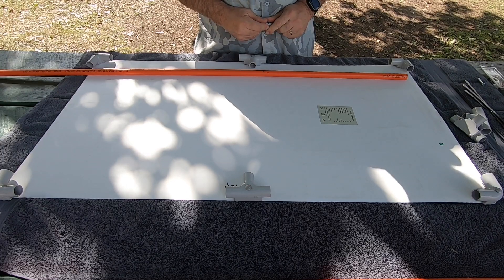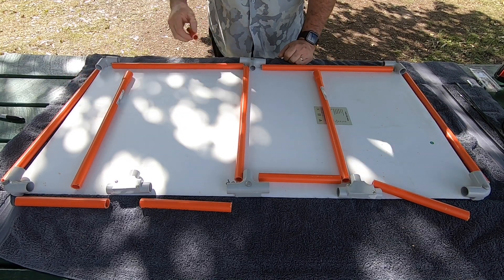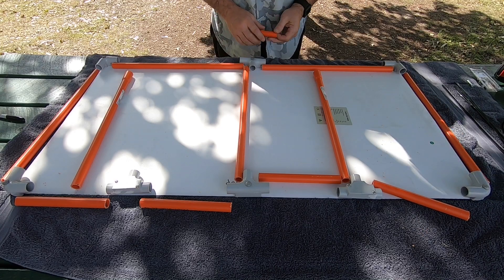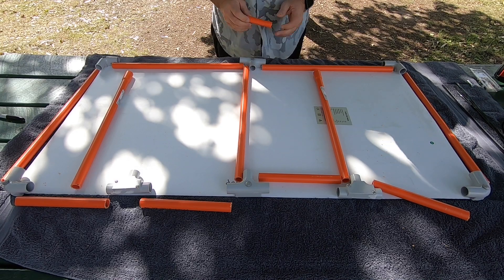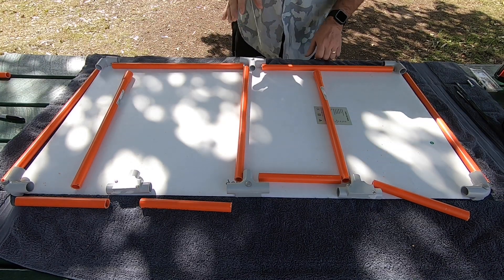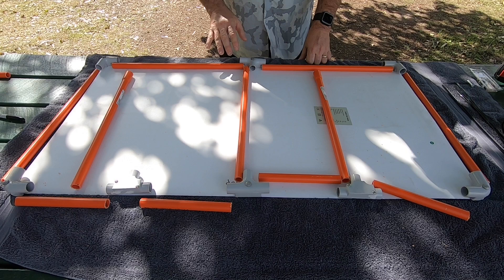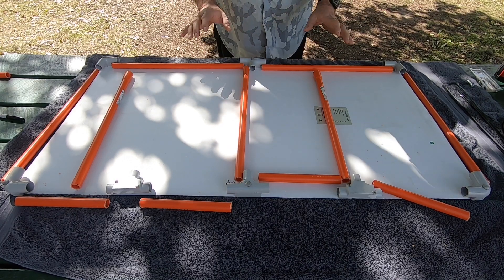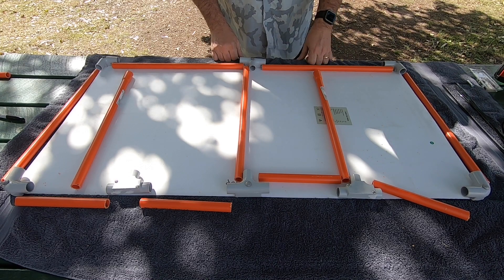We've got all of the conduit cut up. Just to note: for a 100-watt solar panel frame this size, you need two lengths of two-meter-long conduit — that's all you have left after cutting, so it's very efficient. For a 200-watt solar panel you will need three two-meter lengths. Now we're going to connect all these together to make up the frame, then connect the Anderson plug to the frame and use a couple of zip ties to keep it all together.